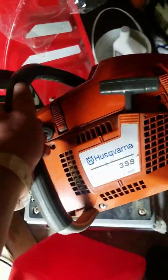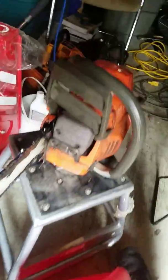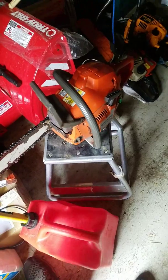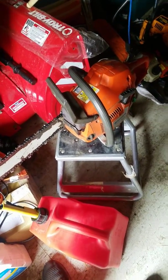Today I'm going to be cold starting this Husqvarna 359. I got it yesterday in the mail from a guy named Jake Sanders — really cool guy, shipped it to me. Got a killer deal on it — he sold it to me for $275. It's 60cc's, straight from Sweden.